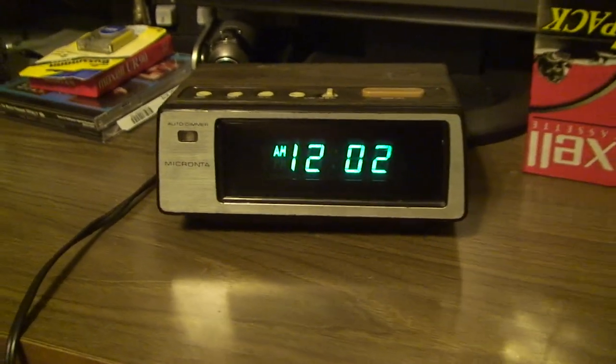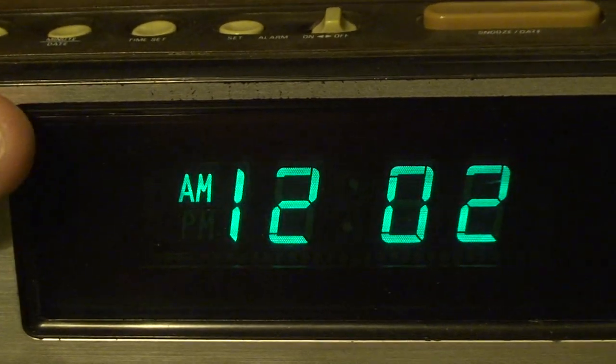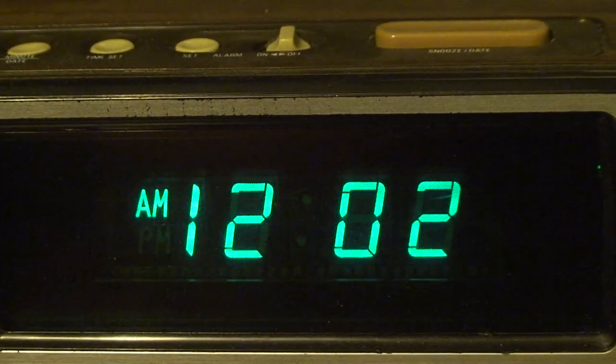Here's the automatic dimming function in action. If I go ahead and zoom in on the display here and then cover the dimming sensor with my finger, you'll see the display drop in intensity quite a bit. And likewise, when I release my finger, the display will grow bright again.